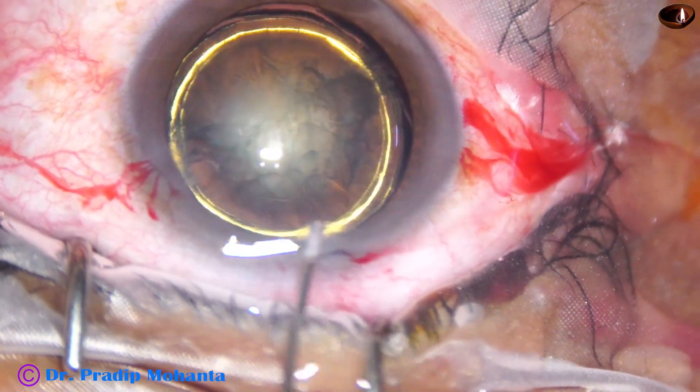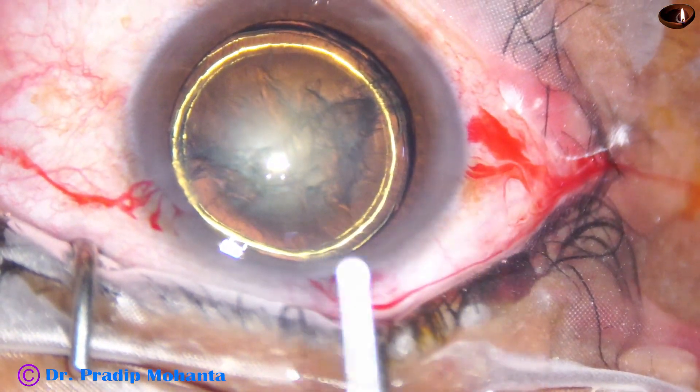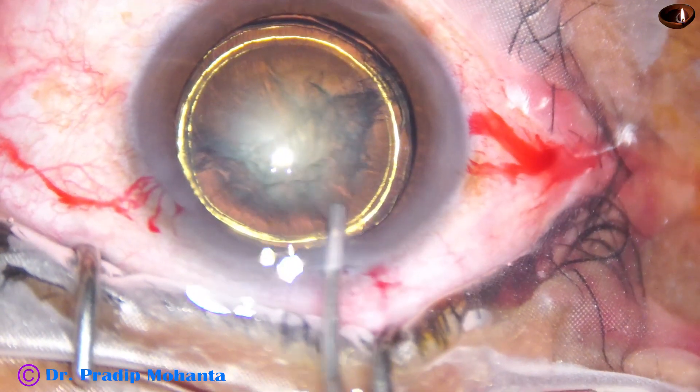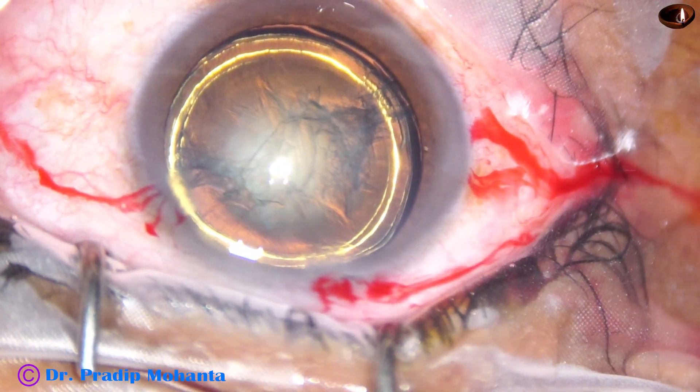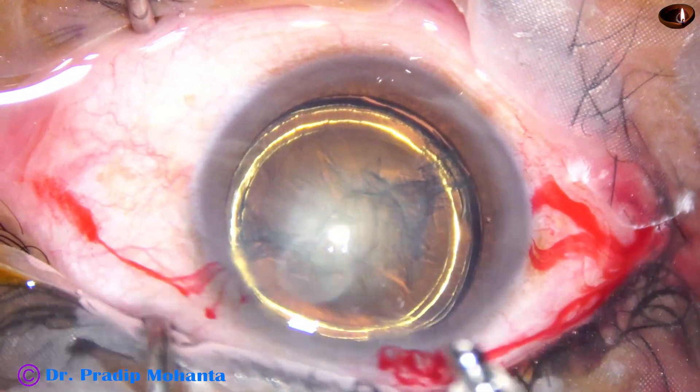How many golden rings can you see in this case? You will see very shortly, very clear. Yes, you can see there are four golden rings. Beautiful.